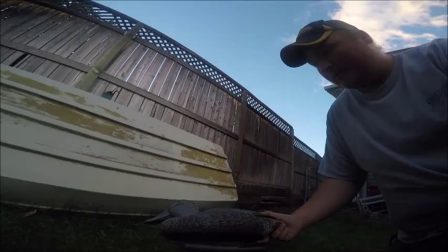With duck season right around the corner, if you're like me, you have some decoys that look like this. They've just seen the years, or maybe you've bought some online and you want to refinish them. It's really easy to take an old hen mallard like this and turn it into a diver duck. I'm going to show you guys a couple steps on how to do that.